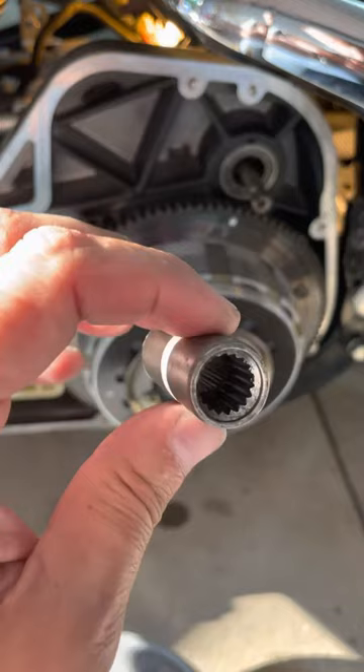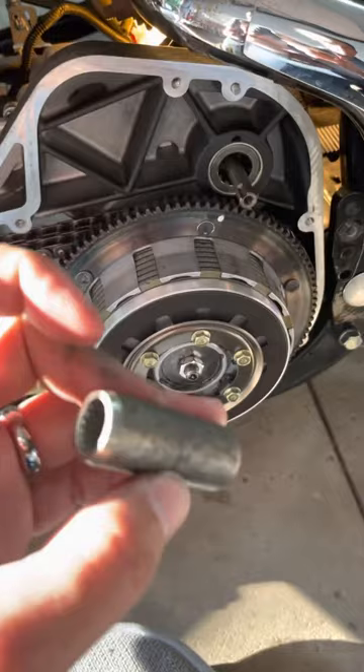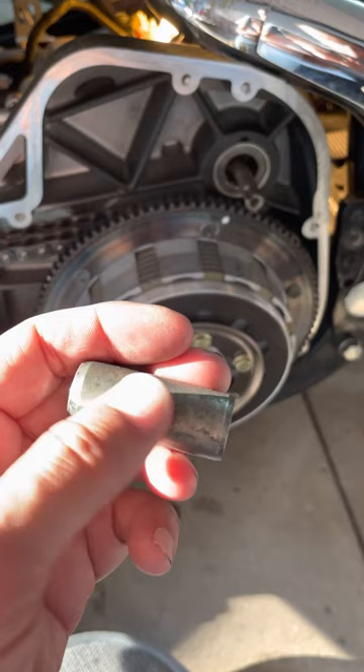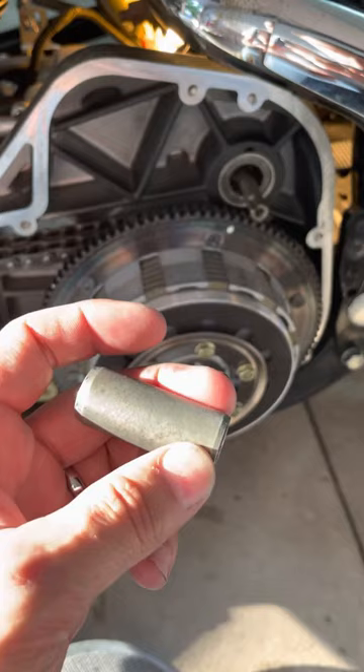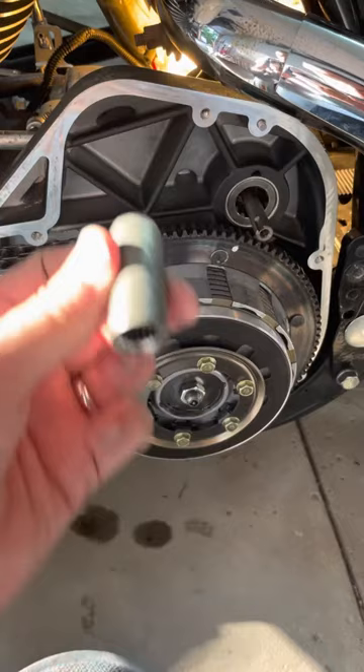Let me explain it to you, because you don't want to put the starter in and find out the hard way it's not in correctly — it's kind of a pain. The snap ring is not in the center; it's more to one side. The short side, or snap ring side, is going to go towards your jack shaft. The longer splined area is going to get set onto your starter shaft. Very important.